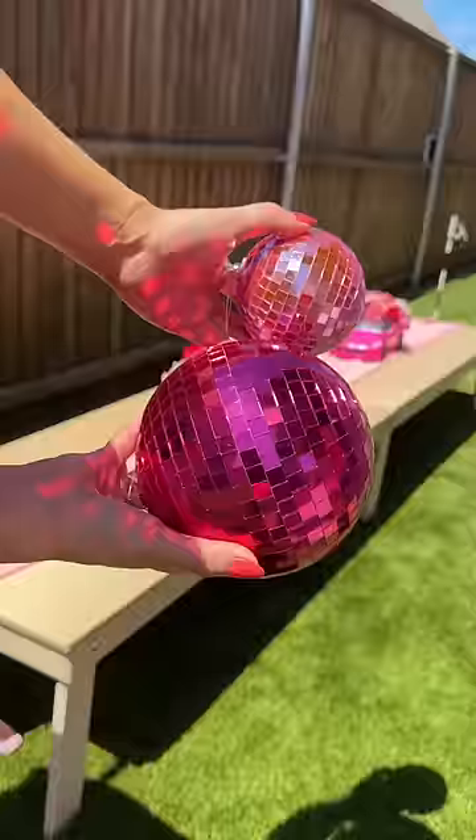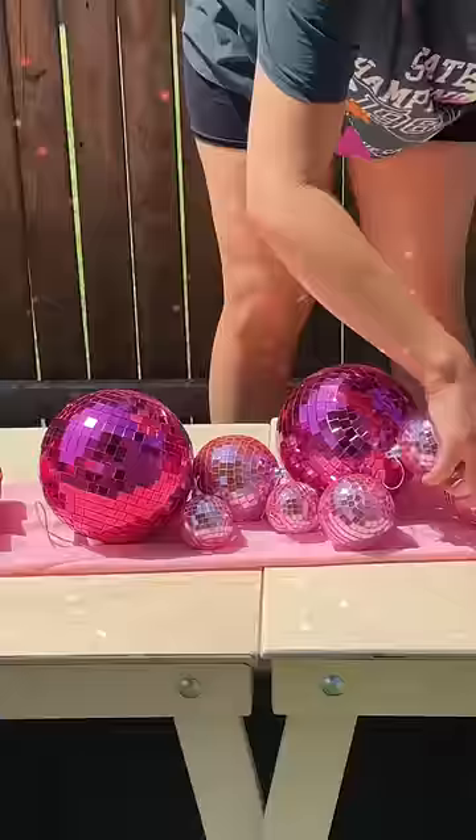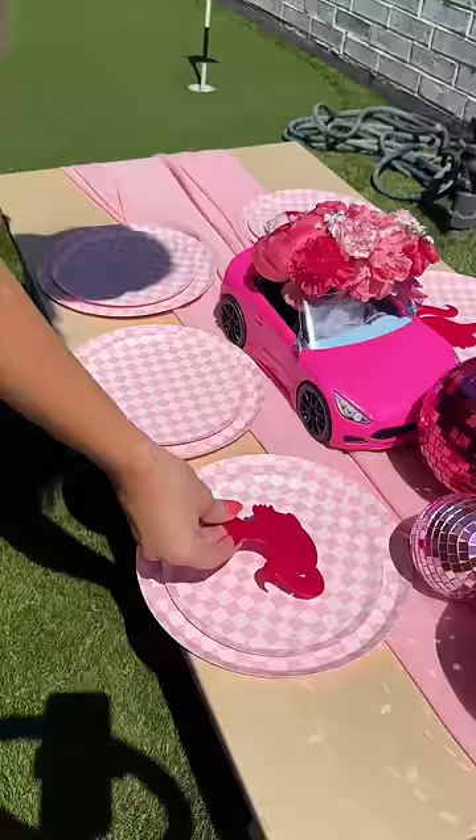I'm setting up the kids table next. I made these Barbie car floral arrangements the night before. I'm adding a bunch of pink disco balls to the table and these amazing plates. I'm layering plates together and then adding these amazing acrylic silhouettes on top. My friend who does all my acrylic design and detail made me...